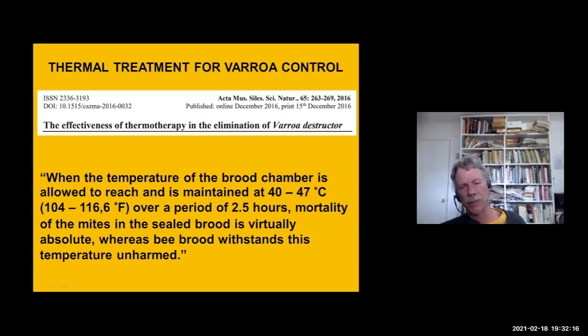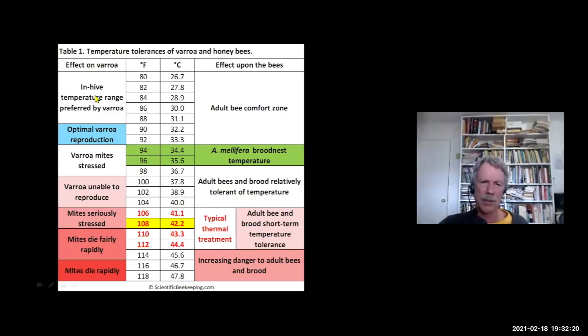I have two articles coming out in the American Bee Journal showing the differences. This chart shows honeybee and Varroa thermal tolerances in both Fahrenheit and Celsius. The brood nest temperature for Apis mellifera is around 95°F. Varroa reproduces at lower temperatures — they haven't fully adapted to Apis mellifera and are still adapted to the drone brood of Apis cerana, the Asian honeybee, which has lower brood nest temperatures. Above 100°F, mites are unable to reproduce, and above 108°F they start to die, whereas honeybees can handle these higher temperatures fairly well up to around 114°F depending on exposure duration.